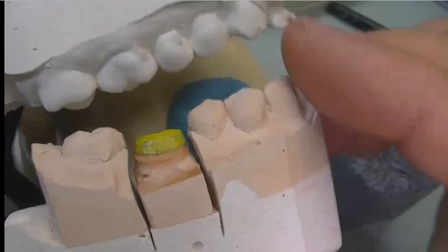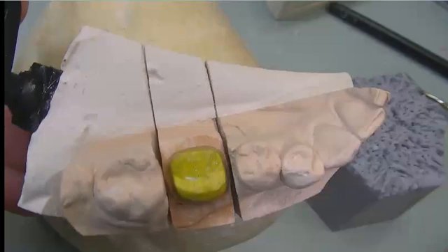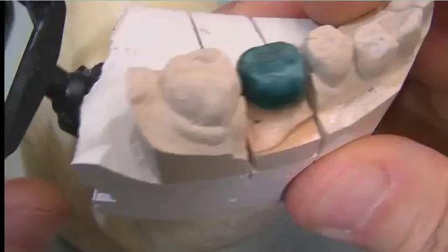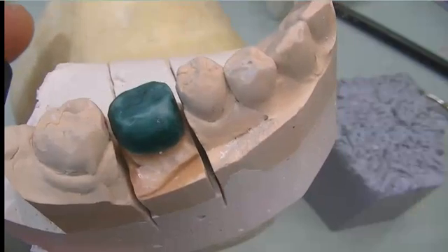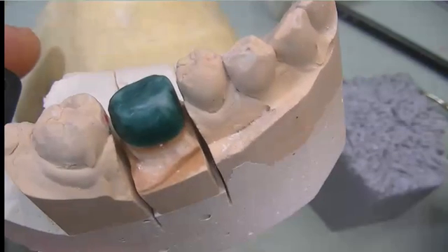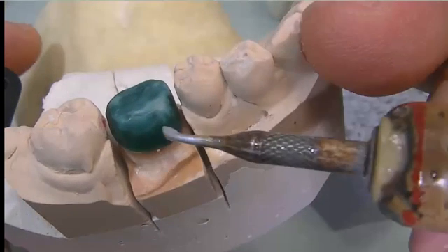This is going to be the lower first molar, or mandibular first lower molar. We'll wax up a coping to save some time in this demonstration, and then start layering some wax on top of the coping.